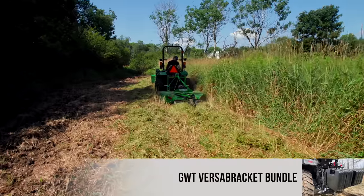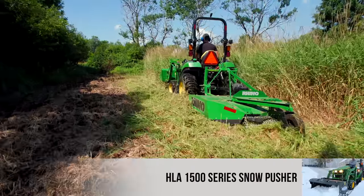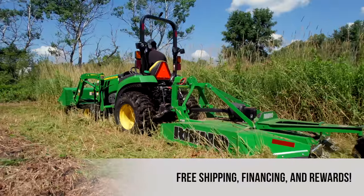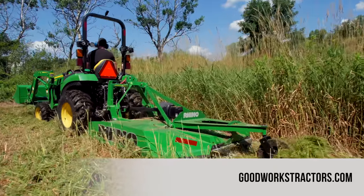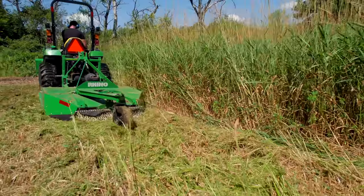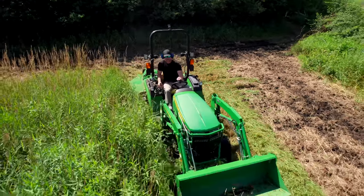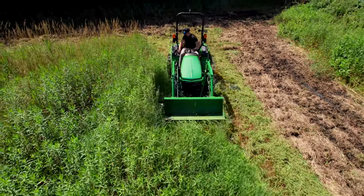On top of that, scalping is not good for the driveline, the gearbox, or all the components involved when they take those jarring stops from hitting the ground. Just because you have a five-, six-, or seven-foot mower does not mean you need to use the whole width. Sometimes it's going to be too much for your tractor. You try to get an attachment that handles almost all scenarios, but sometimes you're in an extreme situation that pushes the limits a bit too much for your machine.